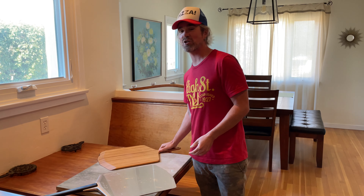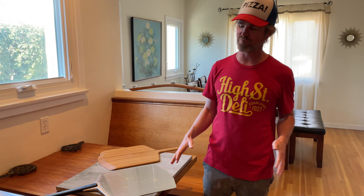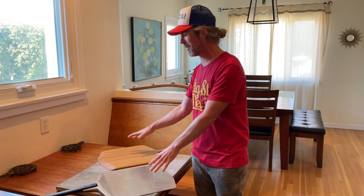Santa Barbara Baker here, sharing my favorite surfaces to build pizzas on. Really, when it comes down to it, there's only two of them: marble and wood.